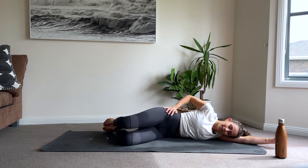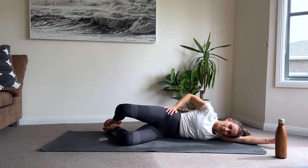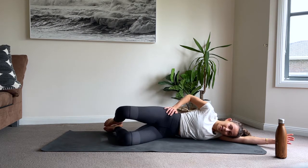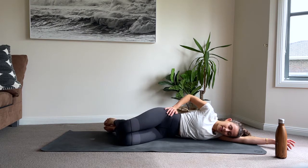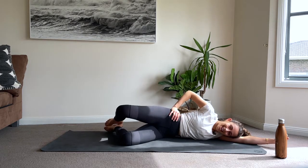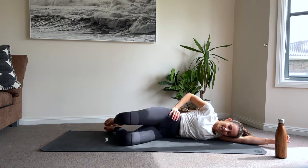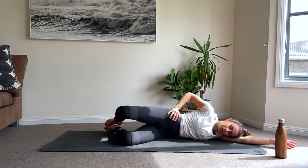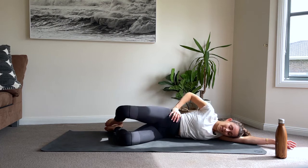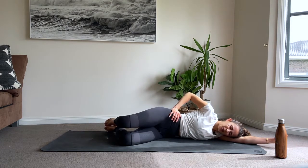Squeeze those butt cheeks together. Exhale up, inhale down. We're going to go for another ten - can you give your pelvic floor a little bit of a squeeze? Eight to go. If you've got your band or your ankle weight, it should be on now, popping it on that right leg. You can always hit pause. Six more, five, four, three, two, one more time - lift that knee, start to pulse. Pulse. Squeeze your heels together, pulsing for ten, nine, eight, seven, six, five, four, three, two, one.